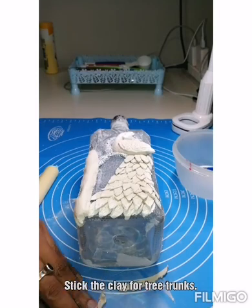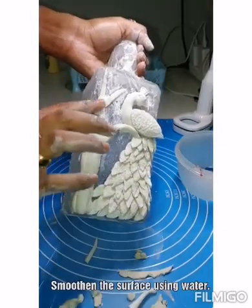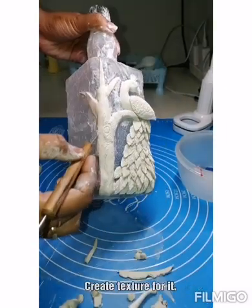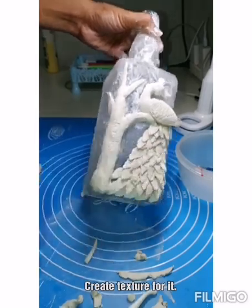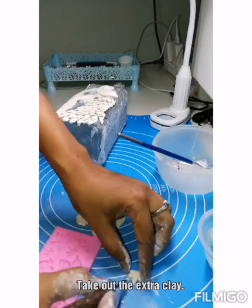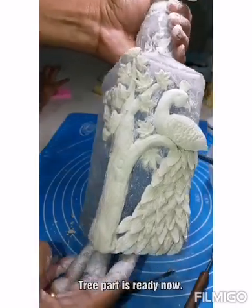It's okay to stick the clay bit by bit, but make sure you use water to smoothen the surface. Take out any extra clay and adjust the shape nicely. Form a nice texture for the tree — I am just making uneven lines here and there. Now doing the leaf part: taking an impression of the silicon mold, cutting out the extra clay. Now the leaf is ready — stick it to the bottle. Do the same thing again and again. Now the tree is ready.